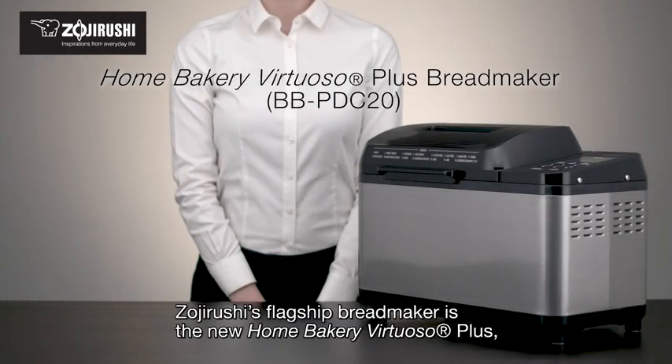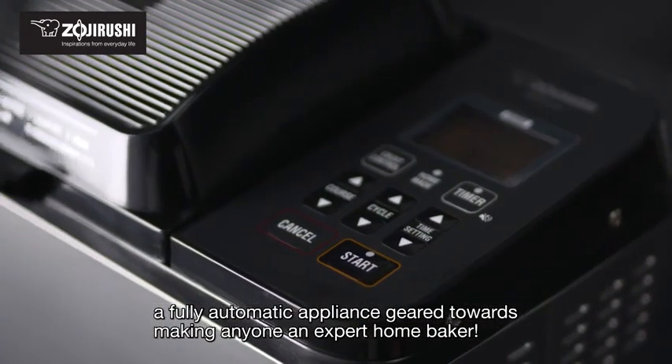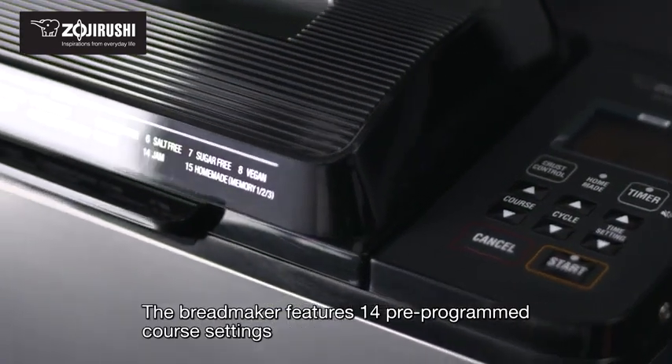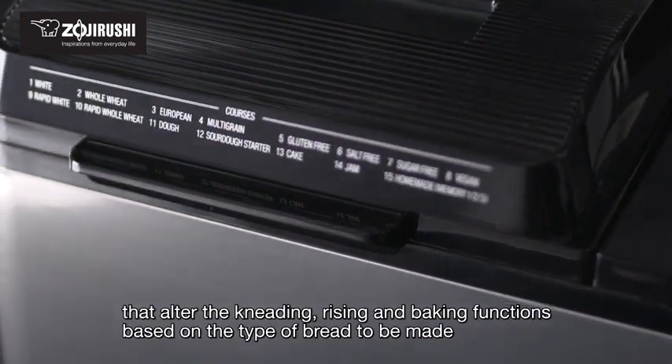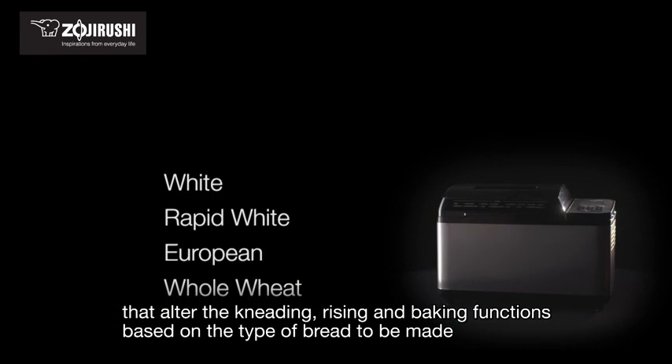Zojirushi's flagship bread maker is the new Home Bakery Virtuoso Plus — a fully automatic appliance geared towards making anyone an expert home baker. The bread maker features 14 pre-programmed course settings that alter the kneading, rising, and baking functions based on the type of bread to be made.